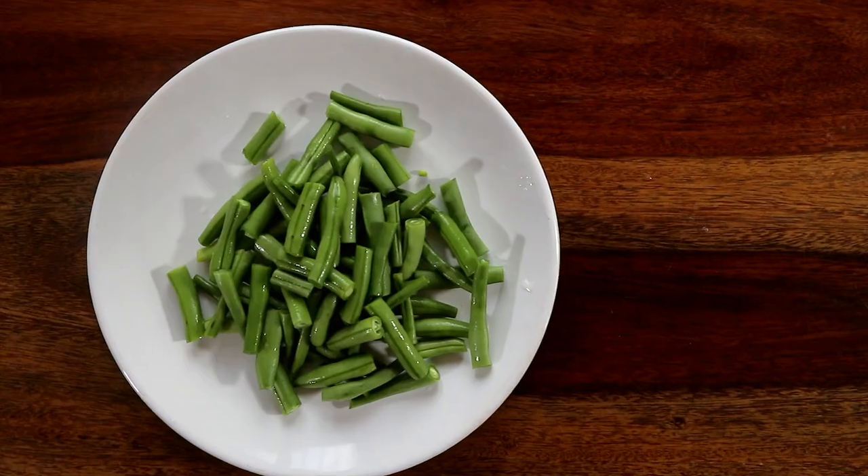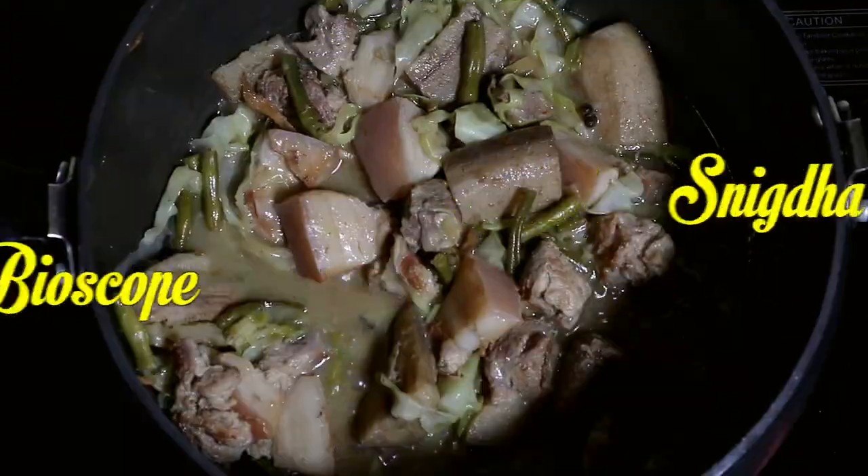Hi guys, welcome back to my kitchen. Today we are going to prepare a healthy Northeast Indian style pork stew. But before we proceed, don't forget to subscribe and hit that little bell notification so you never miss an update.